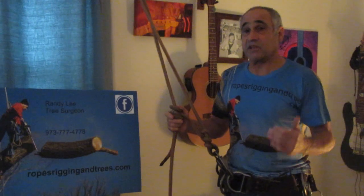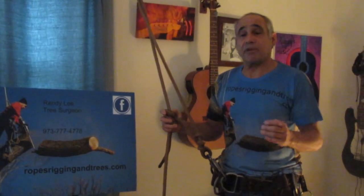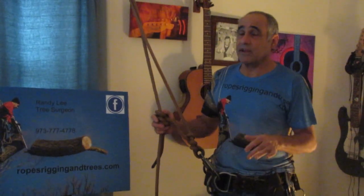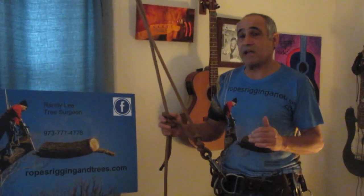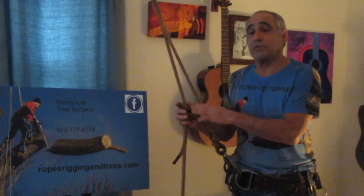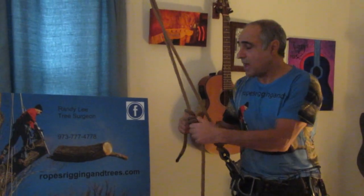When things go wrong, being analytical and figuring out why they went wrong is the key to survival. When I hear people say 'oh, it was a freak accident' — there are no freak accidents. Things happen because you didn't analyze the situation properly, and if you don't, things are going to happen again and you'll have a short career.